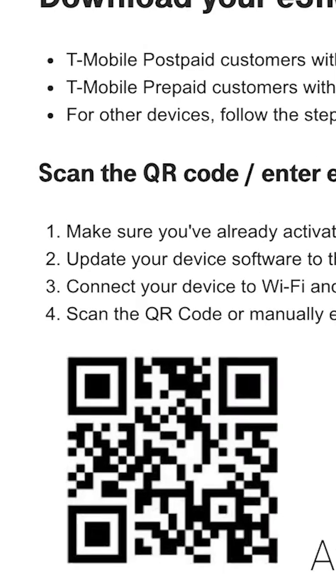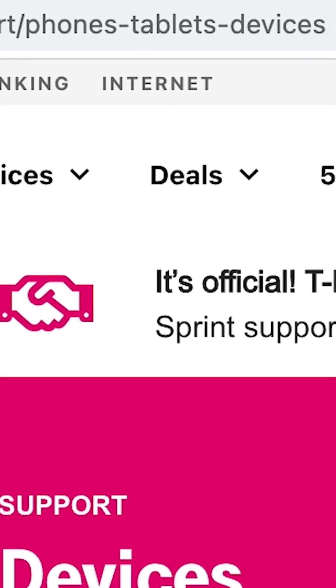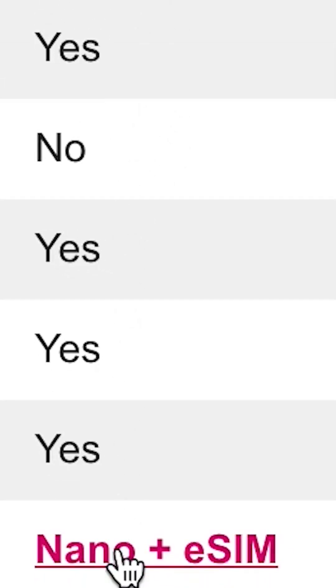For a complete list of steps, head to our site — you can find the link below at t-mobile.com/support/phones-tablets-devices — and choose your device, click Connections and Network, then select eSIM. There you go. That's how you activate your eSIM card.